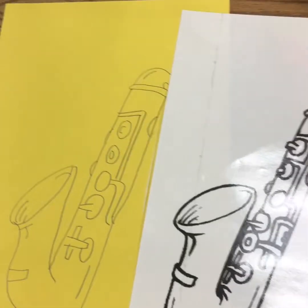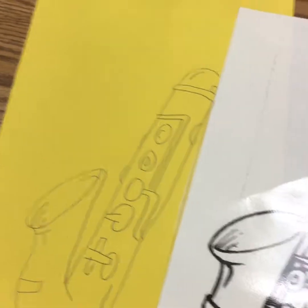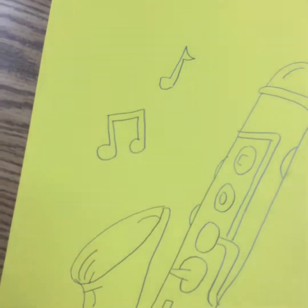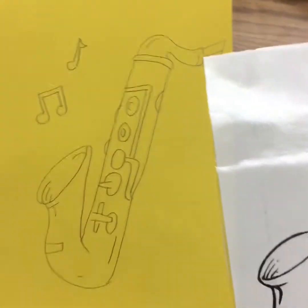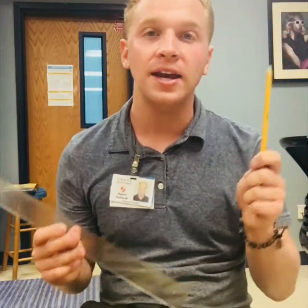Now I have my saxophone drawn. Notice that I did not draw all the details — it is up to you how much detail you want to draw. I also drew some musical notes kind of coming out of the saxophone, just because I wanted to be creative. You can be as creative as you want.